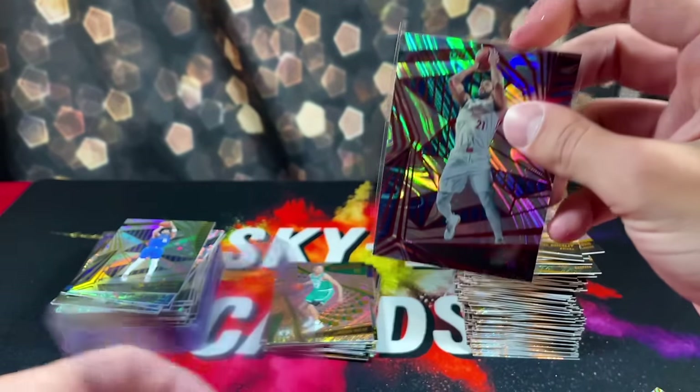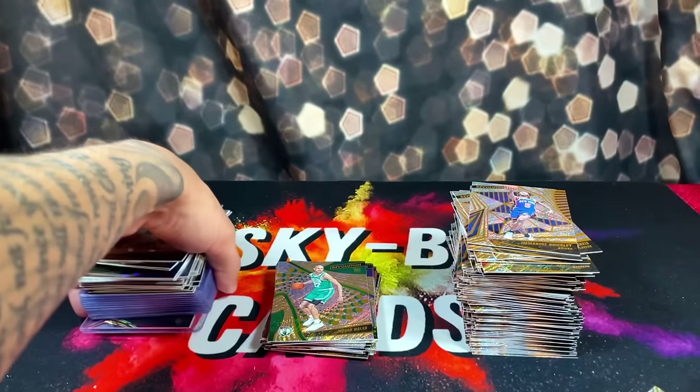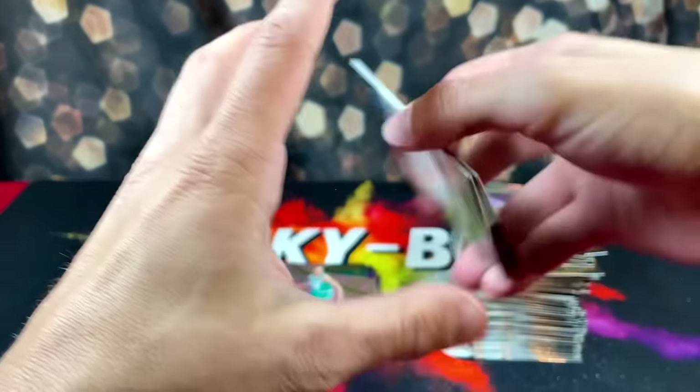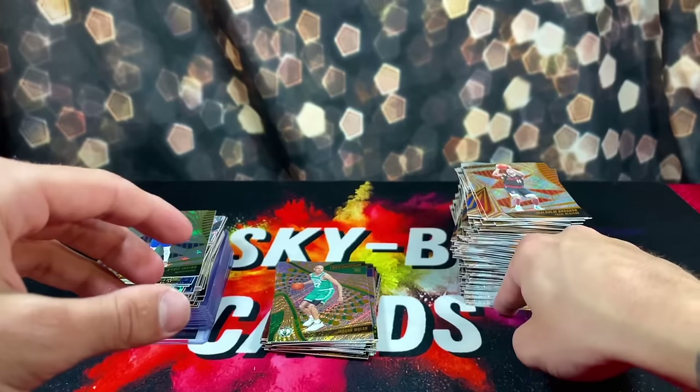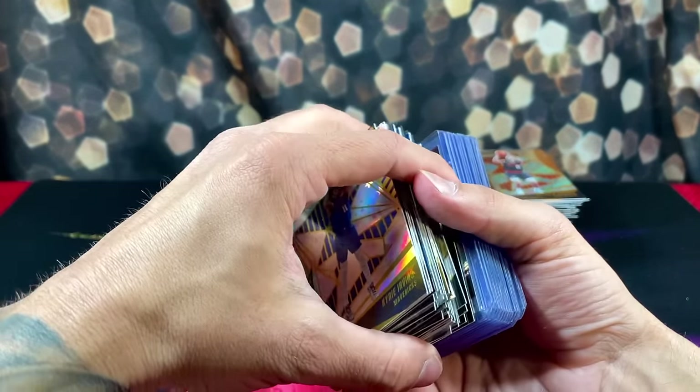This was just a rough rip in my opinion. It wasn't a bad rip, but it just didn't live up to my expectations — so in my eyes, it was a bad rip. Let's do a recap of what we pulled from $200 worth of boxes.